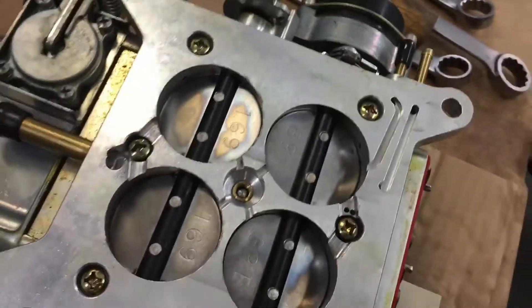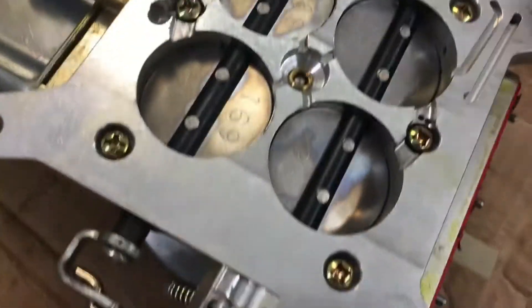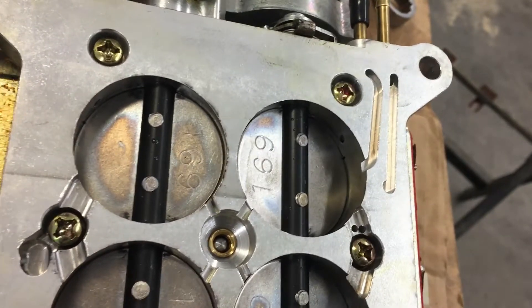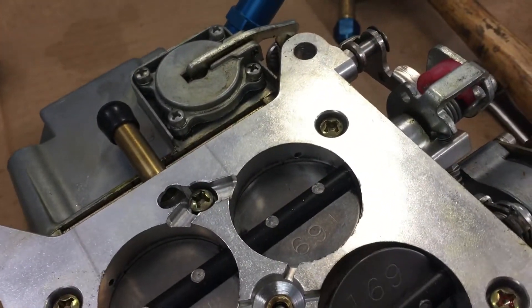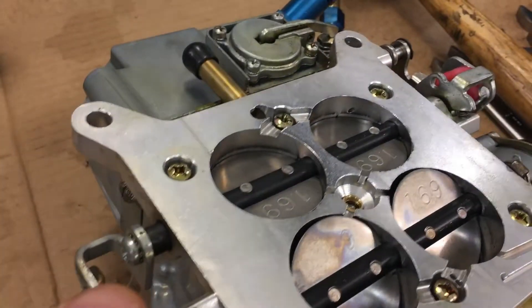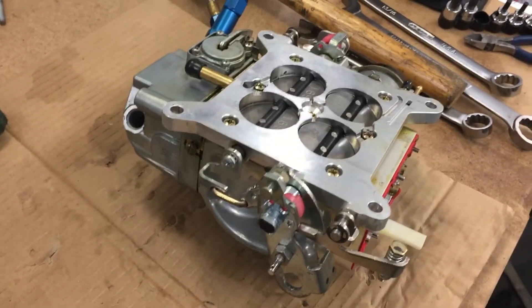The other thing I want to point out on this Barry Grant is there's an air bleed here for adjusting the idle speed, which is really nice. We want to adjust our throttle blades so they're in that slot — same in the front and back — so the mixture screw will actually work. It's got four-corner idle. I'm going to verify my adjustments, clean it up, get some gaskets, and get the secondary float bowl off.